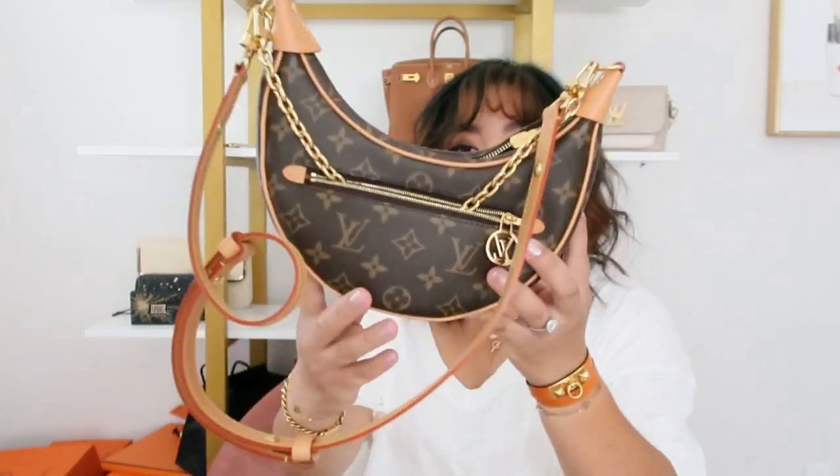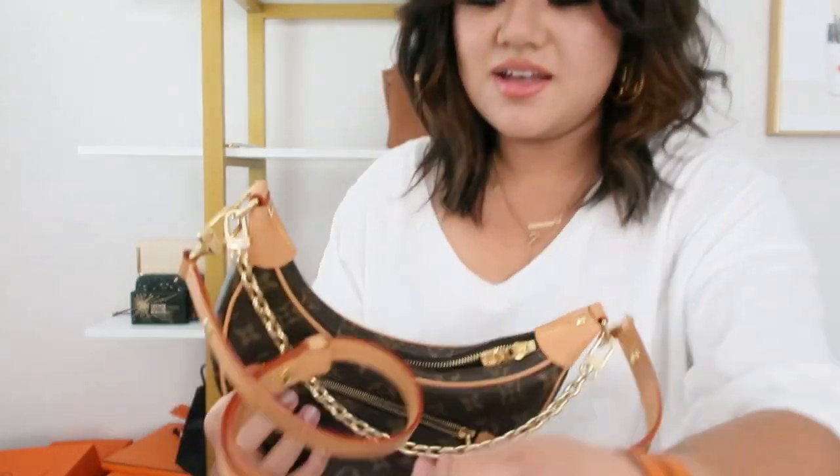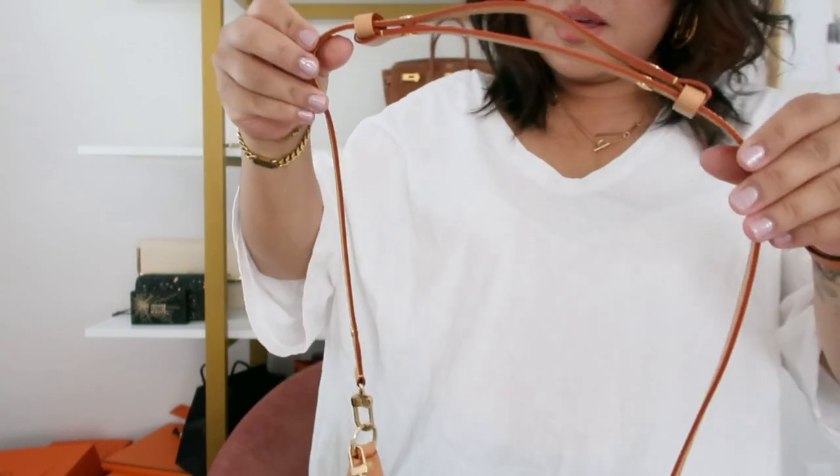I'm doing a quick review slash pros and cons of this Louis Vuitton Loop bag in the PM size monogram canvas, and just my sadness about it because I tried to wear it the other day.